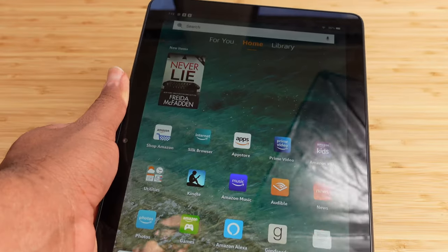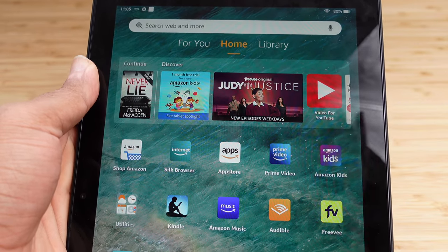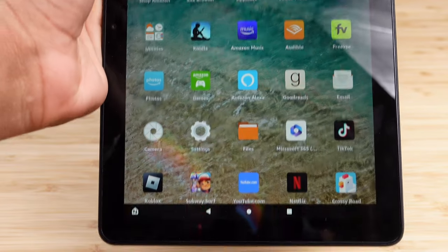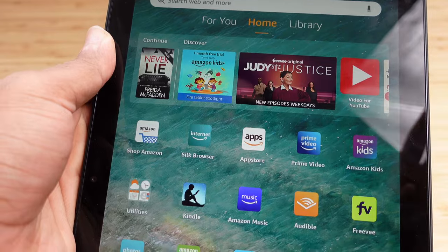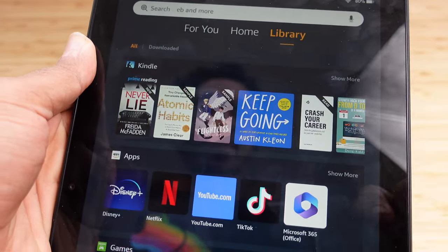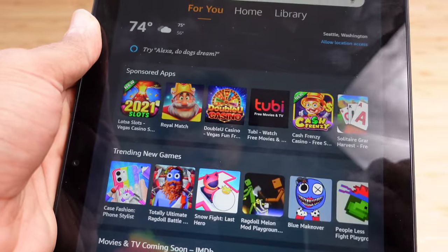Now we're presented on our home screen. Now that you've got your Fire tablet set up properly, you're introduced to the home screen which has a ton of different apps. There are three sections: the Home tab, swipe right to get the Library, and swipe left to get the For You page.